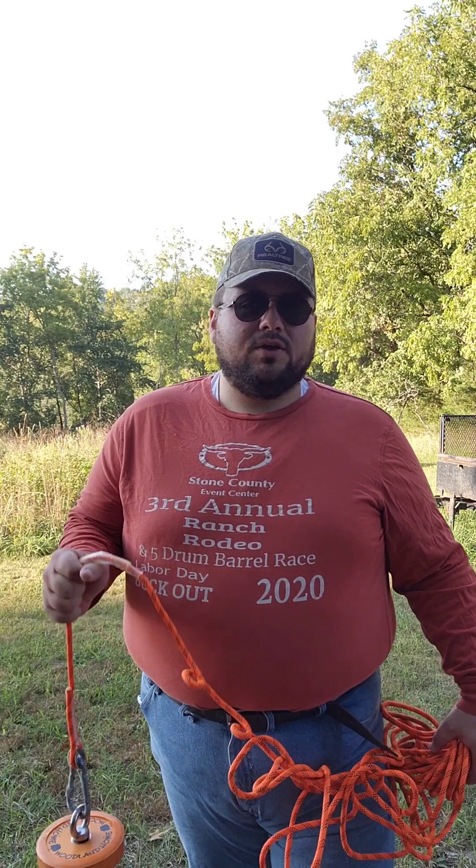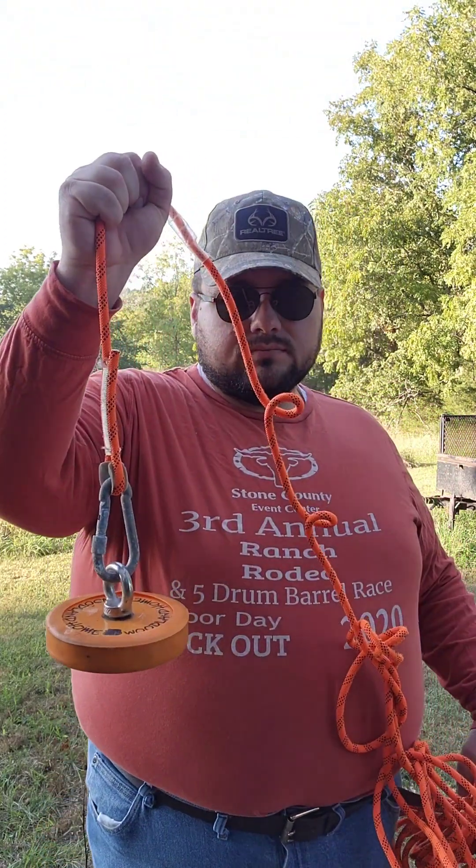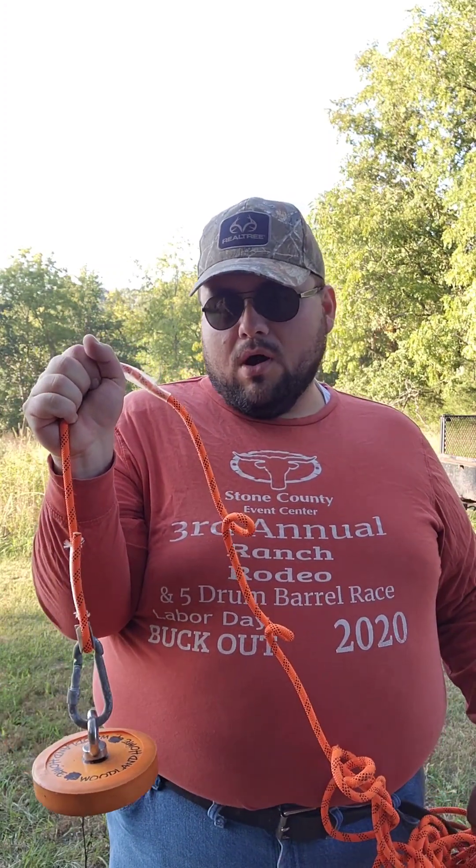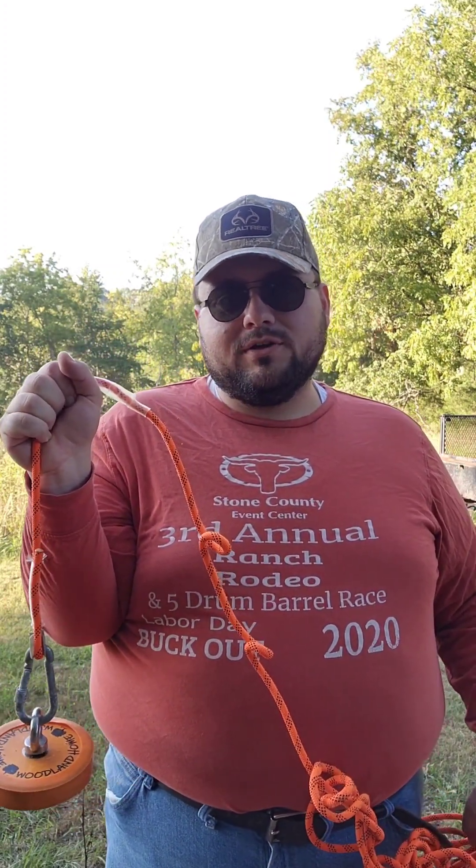So, what is magnet fishing? As the name would imply, magnet fishing is fishing that uses a magnet, just like the one I have in my hands right here. Similar to actual fishing, but you go to the lake, creek, pond, wherever you want to go — preferably a creek or a lake.